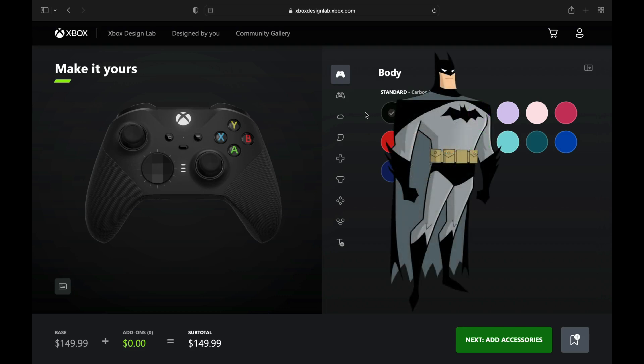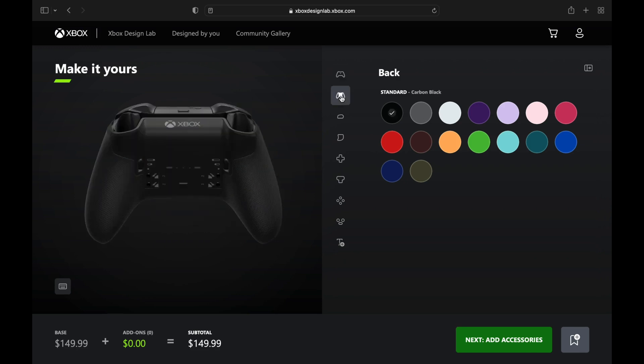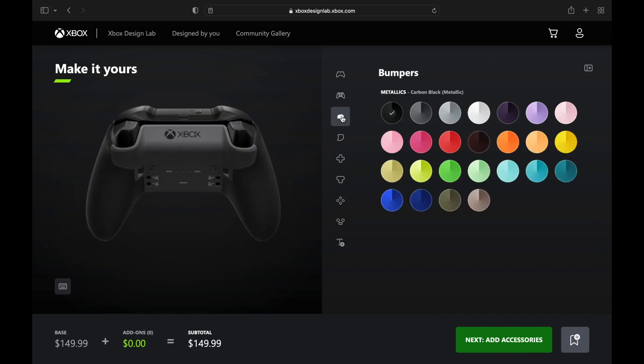Welcome everybody to the Xbox Design Lab — there are eight new colors that they dropped on us and we're going to be checking them out. There's the storm gray, we're going to do that first, and we're going to run through all the new colors. First up, we got a Batman design: we got the gray and the black.